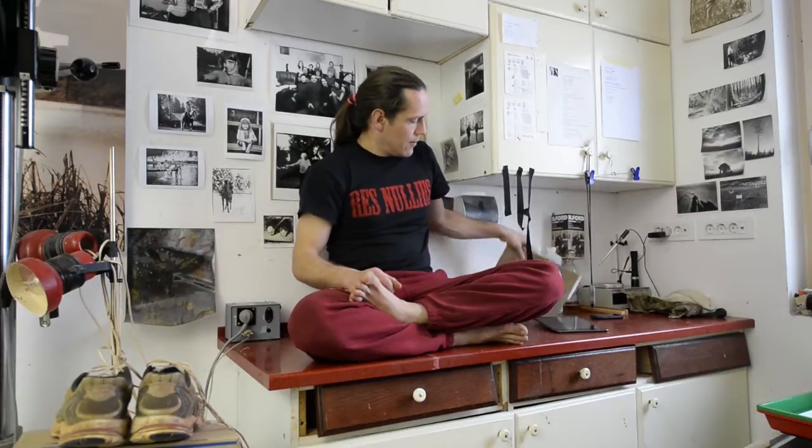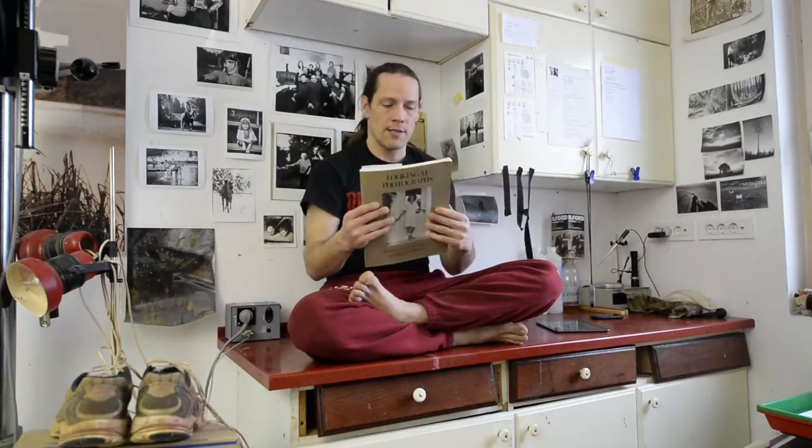Hi, my name is Bort Petrlin. I'm a fine art photographer dealing with 19th century antiquarian photographic techniques. For the image I've done, I was inspired by this book, Looking at Photographs by Szarkowski.